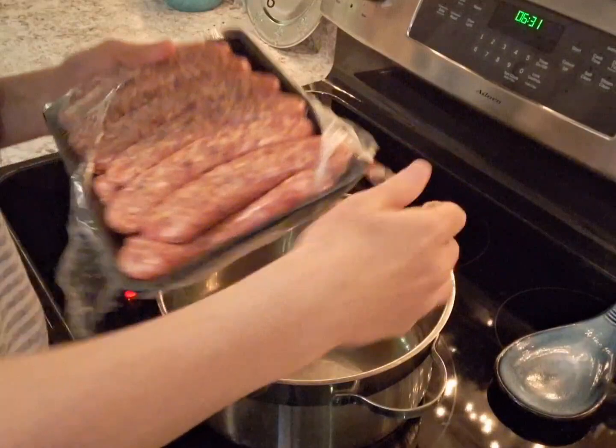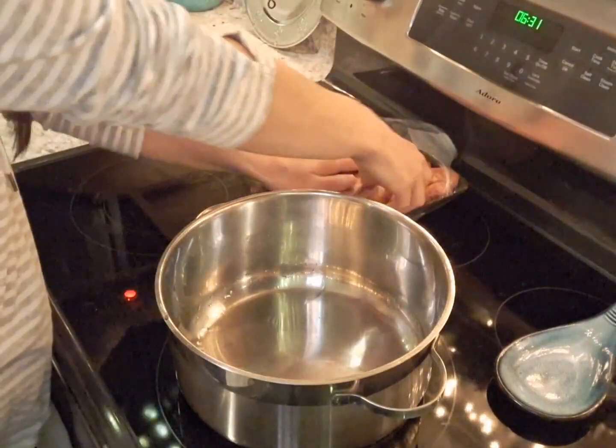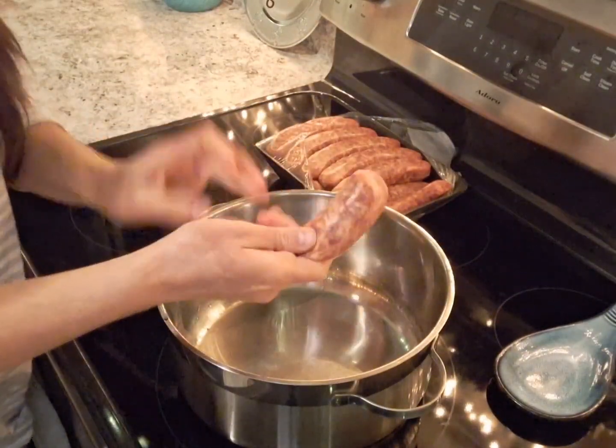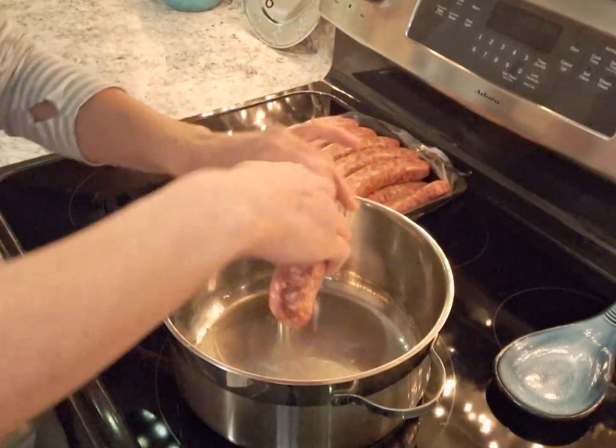About half of this. This is the big pack — I get the mild Italian sausage. Mild Italian sausage.